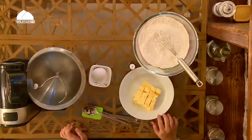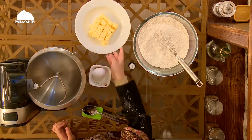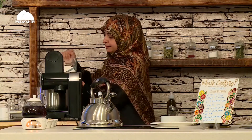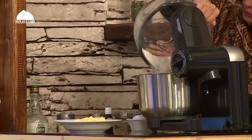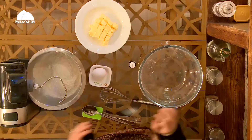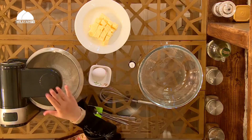I have 200 grams of butter cut into smaller chunks. I'm going to add my dry ingredients to the mixer and get it running with the paddle attachment.